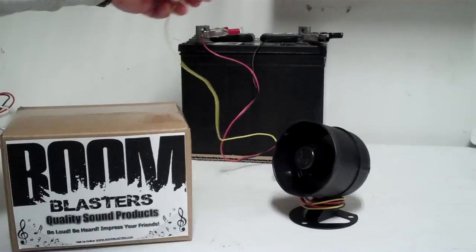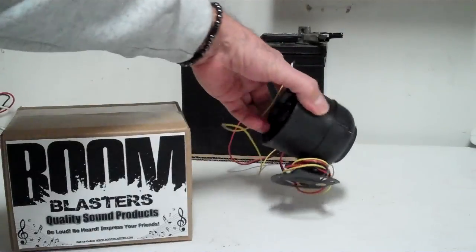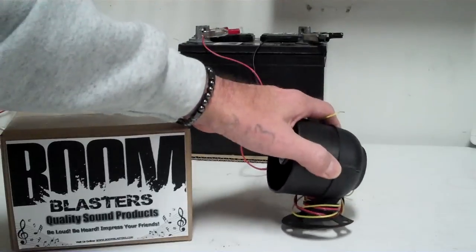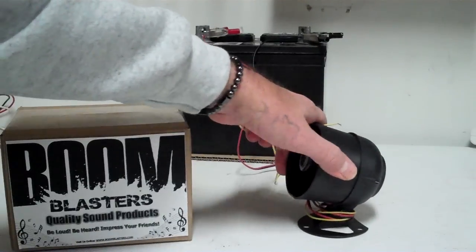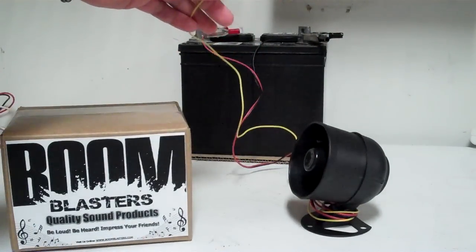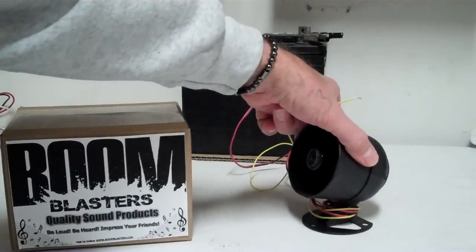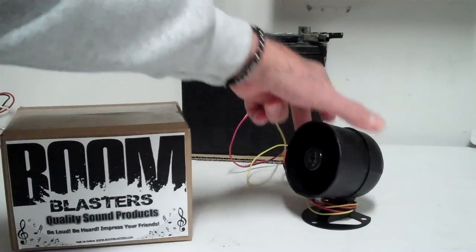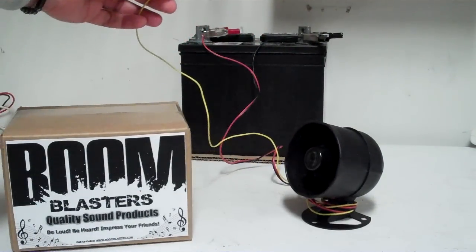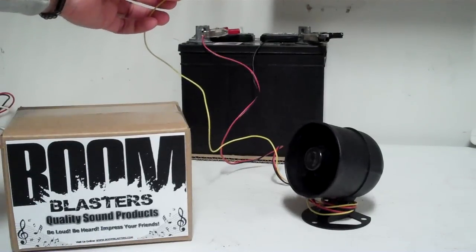It's fairly easy to hook up. Just make sure you mount this thing somewhere securely — there are holes in the unit, though we don't supply screws since there are so many different setups. Be sure to tie your wires back away from the fan, belts, or anything that could rub or catch in your vehicle. Position it well so it can be heard very loudly — a lot of people put these in their grills or under the hood. Just make sure it's positioned where the full sound is coming out.